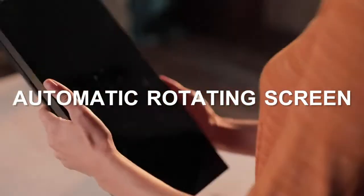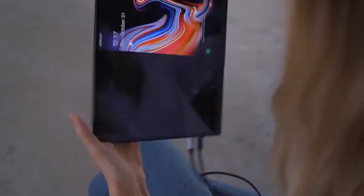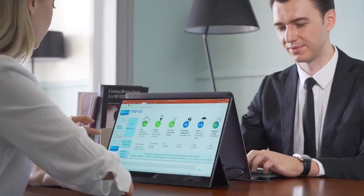First, the screen becomes an automatic rotating screen. It is not the kind that you need to rotate your phone in order to rotate the screen. It can automatically sense the position. See it in whatever position you want, switching the display to landscape or portrait mode.